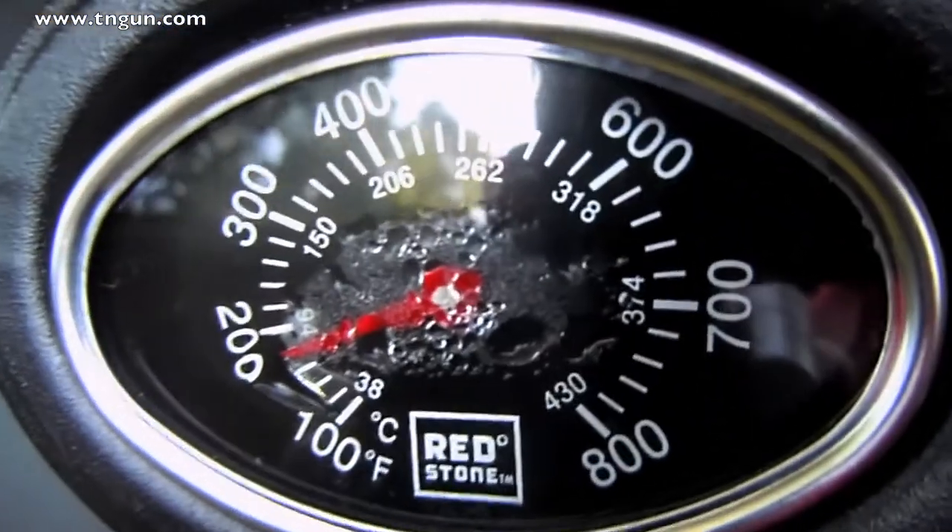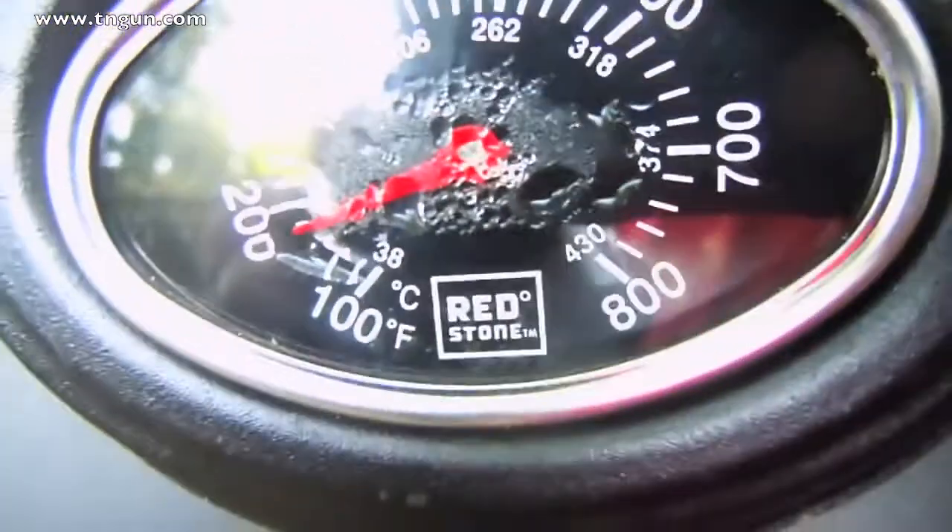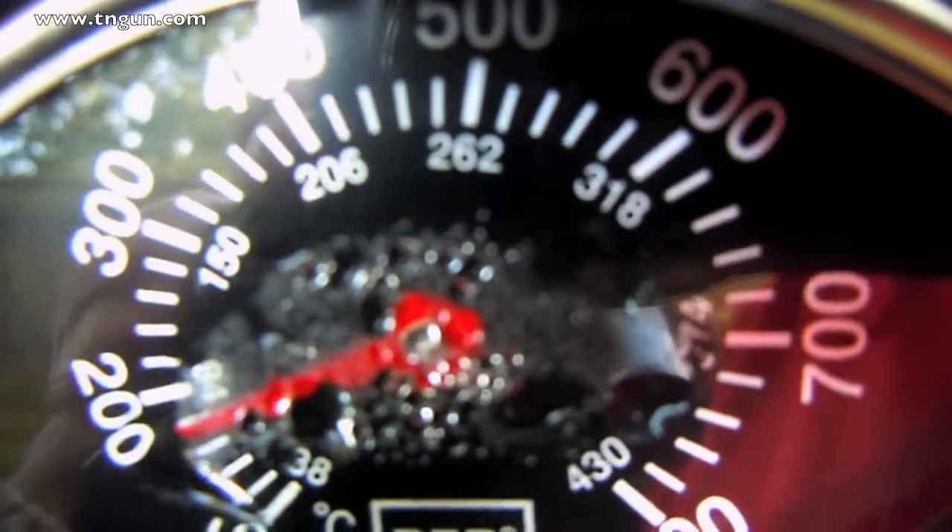Let's have a close-up of the temperature gauge. You see we want to keep it really low — that's probably just a little bit too hot. We want to keep it around 150 degrees or less.